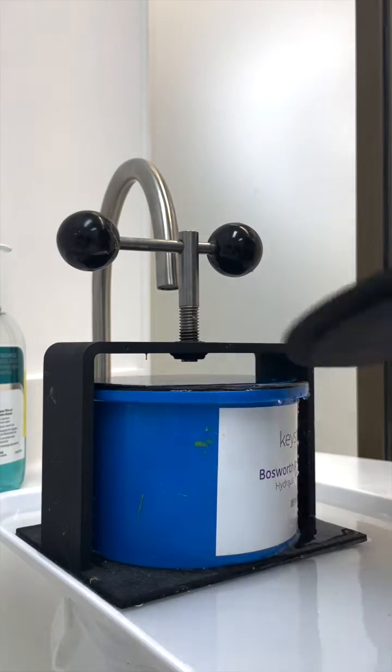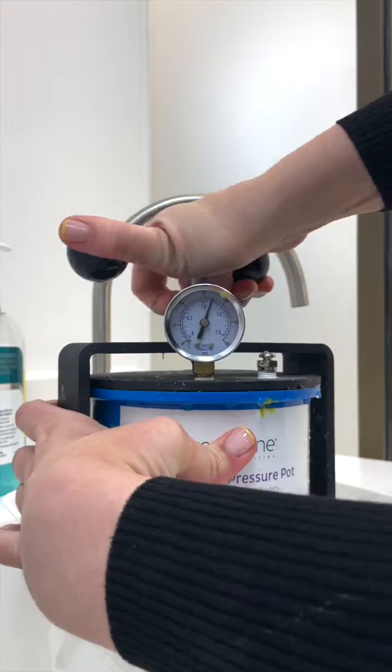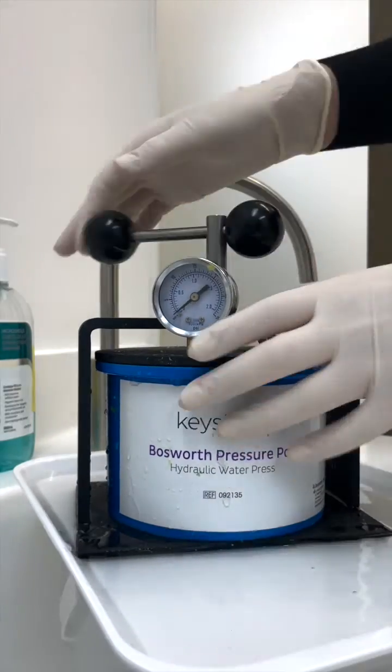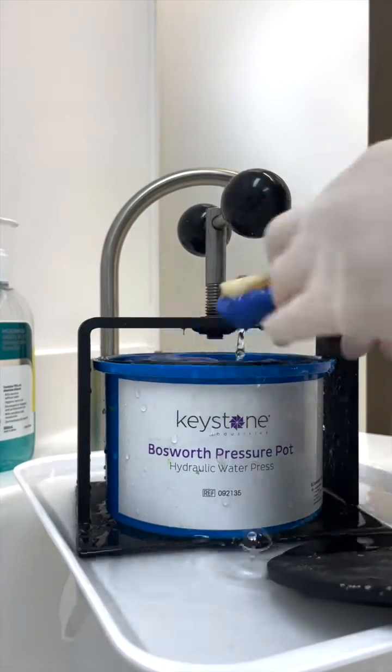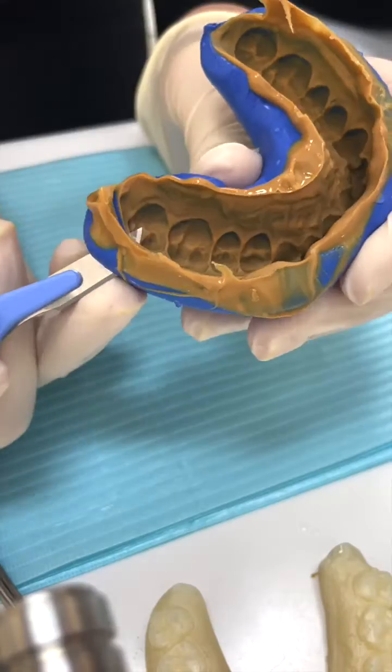Put that bad boy into the press, close it up, make sure everything's aligned. You want to hit 20 PSI — I'm pretty sure that's the unit of pressure. Going beyond that just puts undue stress on the hydraulic press. Leave it for about five minutes to solidify, then unscrew it, pop the model out, and inspect to make sure there's no air bubbles and no tears.